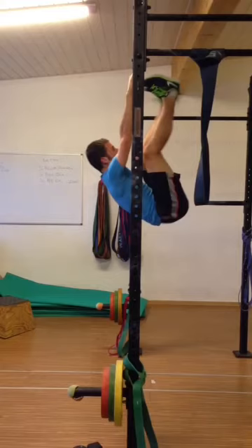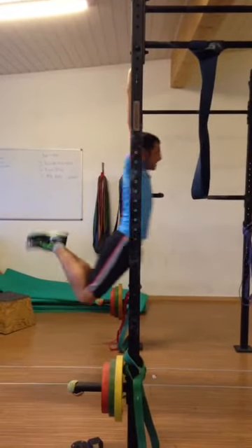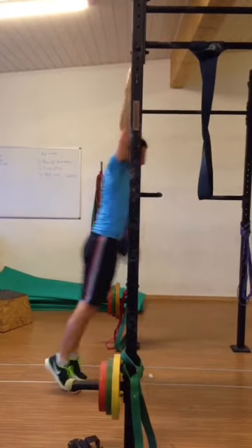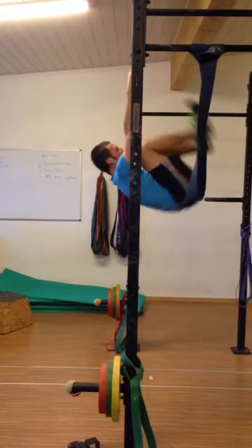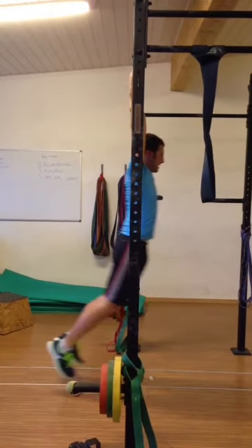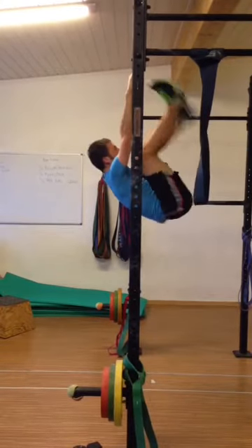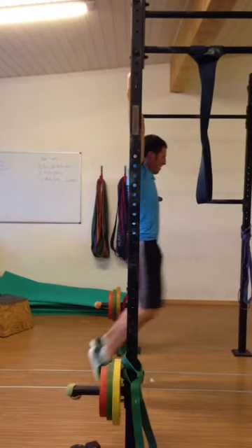We're going to have a look at Tom's Toaster Bar. Let's just watch a couple of reps and then we'll discuss what's going on. We'll come back to the beginning here now and have a look at what's going on with Tom's Toaster Bar.